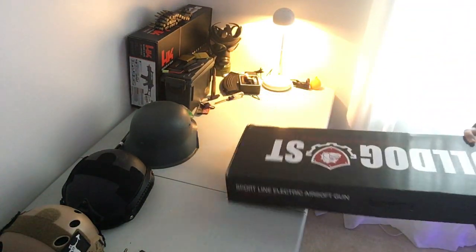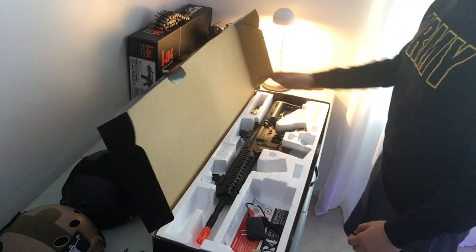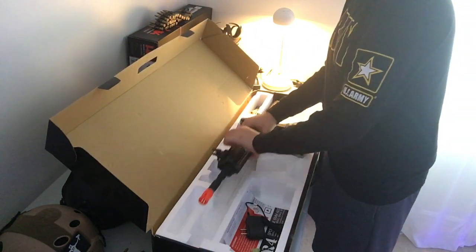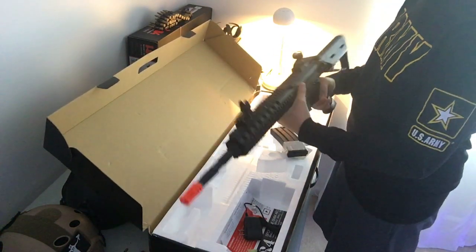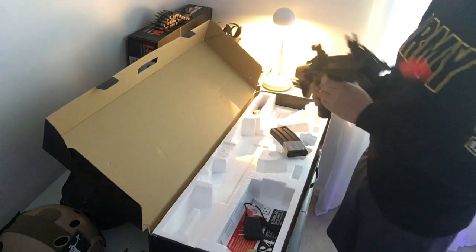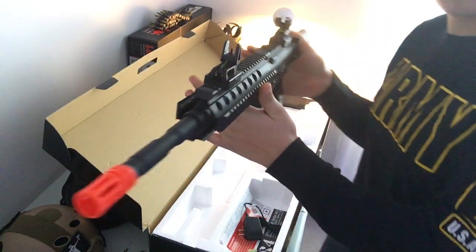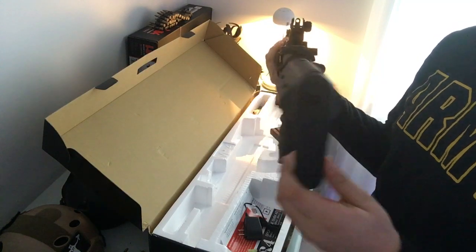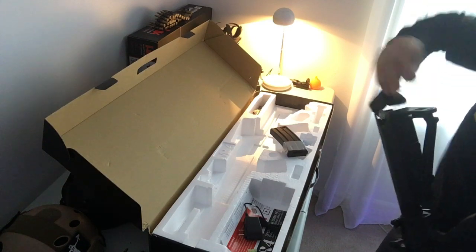That was backwards so let's open it and see what we got. First we got — obviously you can already tell it's an M4. You can see the bolt catches work. Here's the M4 itself with the logo on it. This is going to take a 9.6 volt battery.